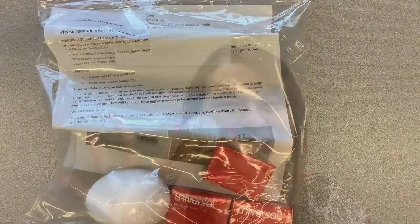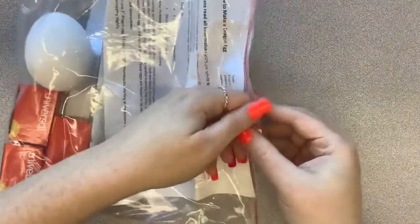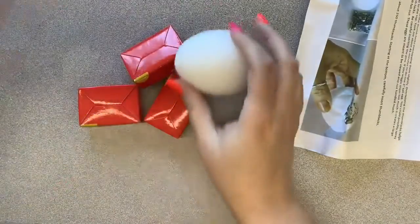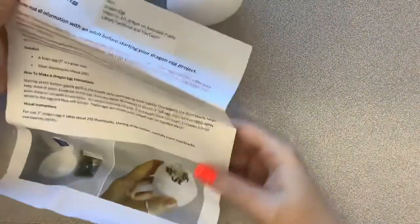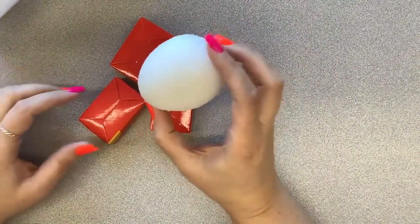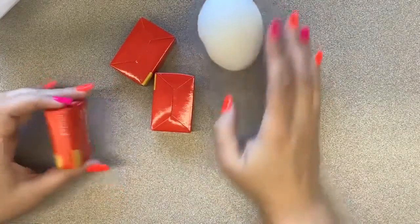Okay, let's get started with our dragon egg. I'm going to open this bag up so we can see what's inside. You'll have your instructions — there are instructions with pictures on both sides — that gives you an idea of how to do it. Then you will have your styrofoam egg, which is going to be the base for your egg.